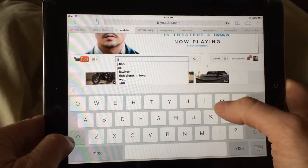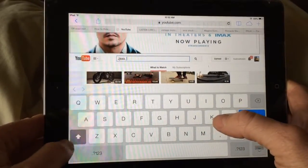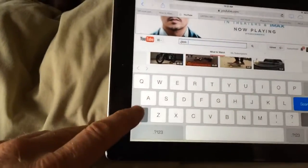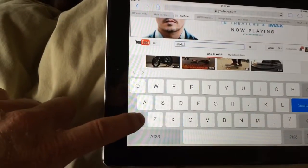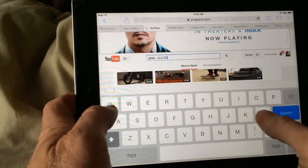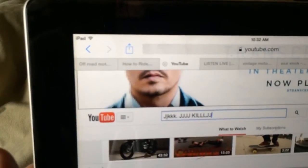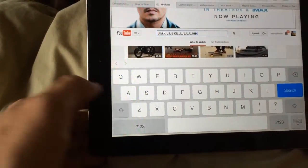The way to turn on Caps Mode and leave it on to make all capital letters is you just push on the shift key twice. And then you can see everything you type is capital letters after that. And then to turn it off, you just push it again.